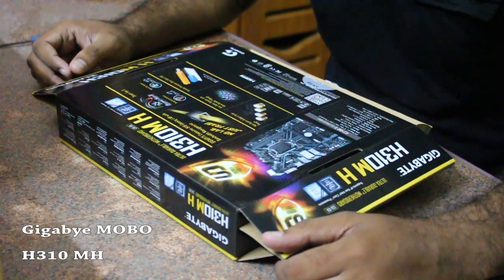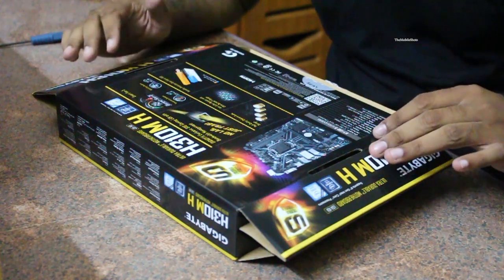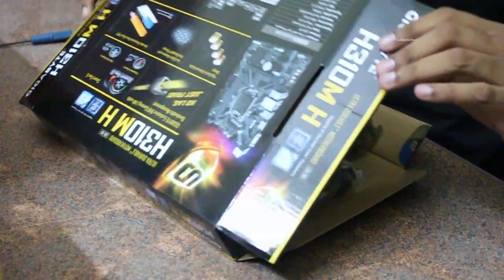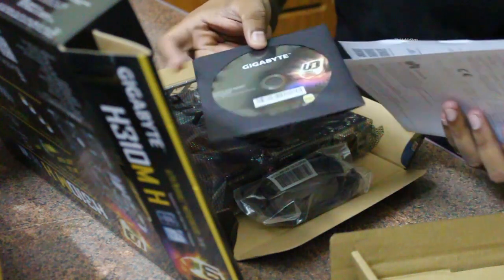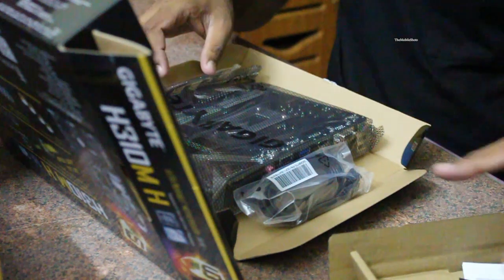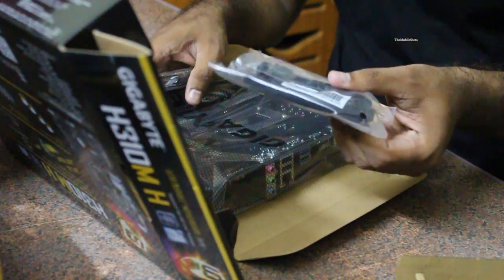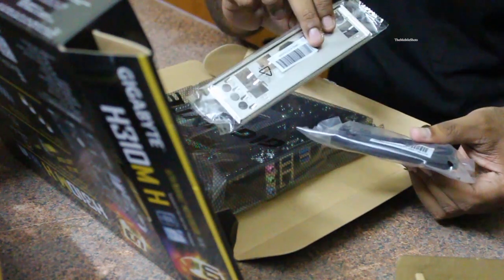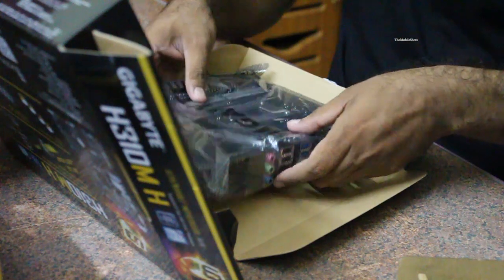Hello friends, in this video we are going to review the Gigabyte H310MH motherboard, which is a budget motherboard. I bought it for 4800 rupees from the Indian market, not online — if you go online it will come around 5700 rupees. This is a quick unboxing where you will see the motherboard, driver CD, and extra components like the backplate and SATA connectors.